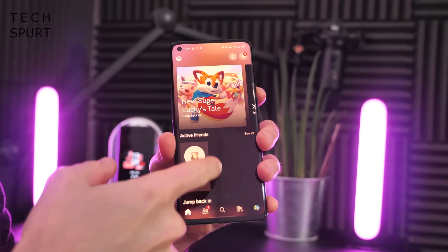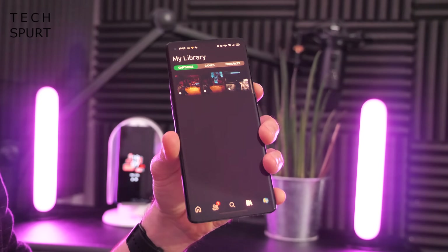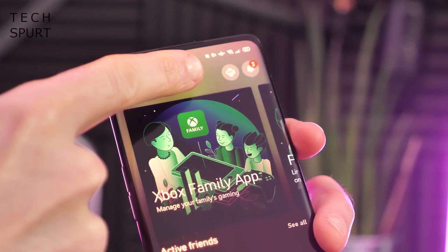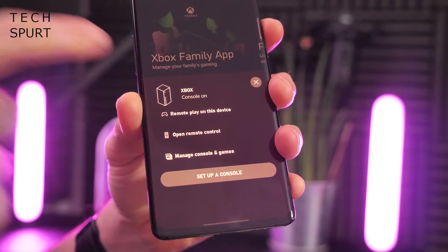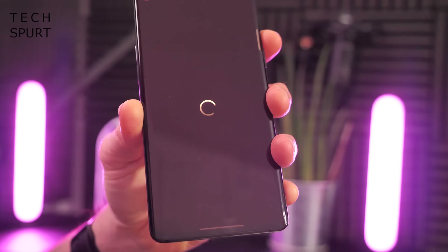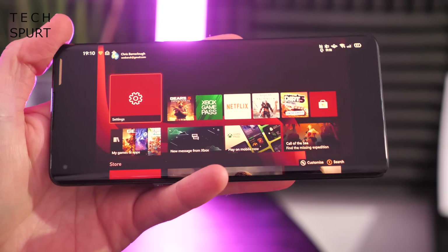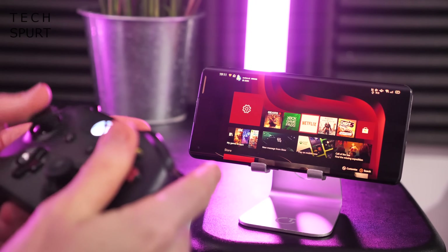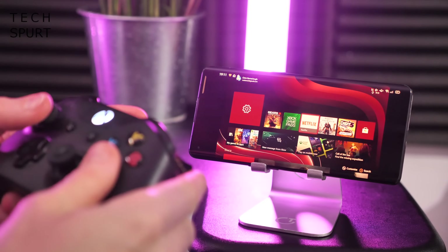This app is pretty good for managing your general Xbox account, keeping tabs on your friends, and checking out recent captures you've made. For remote play, you'll be interested in the little icon up here just to the left of the notifications badge. A little window pops up — it's detected that my Xbox console is on and I have the option to remote play on this device. Tap that, you'll see a whizzy green spaceship and then there is my Xbox desktop exactly how I left it.